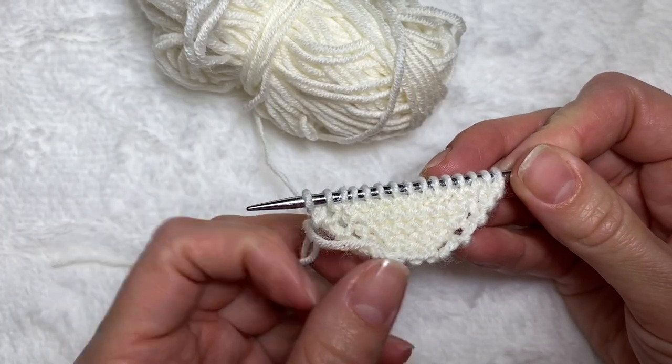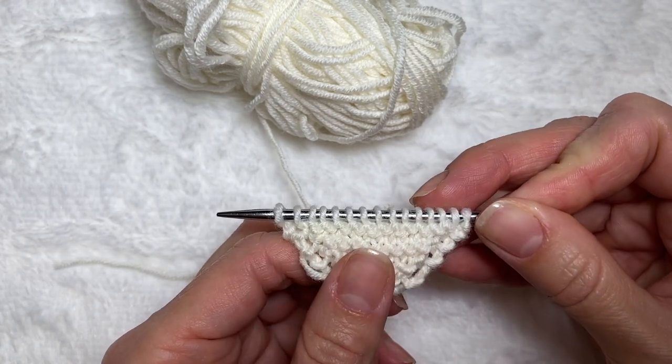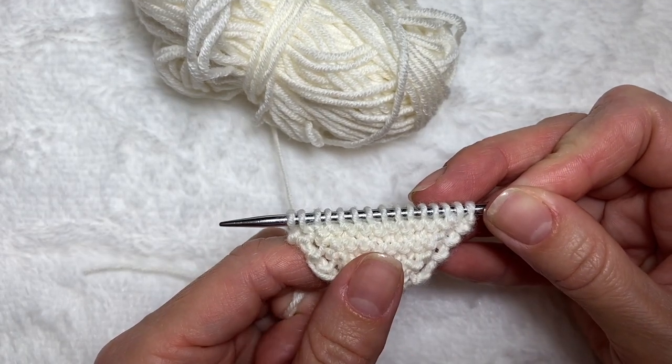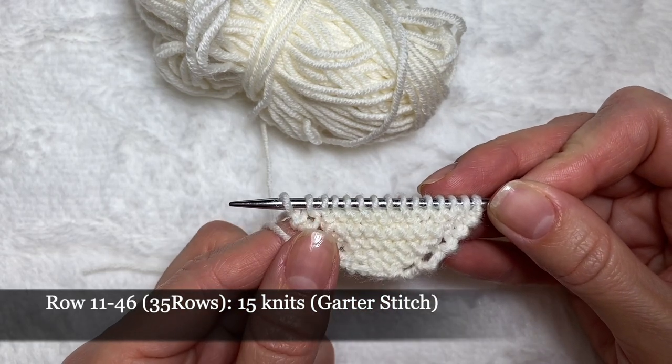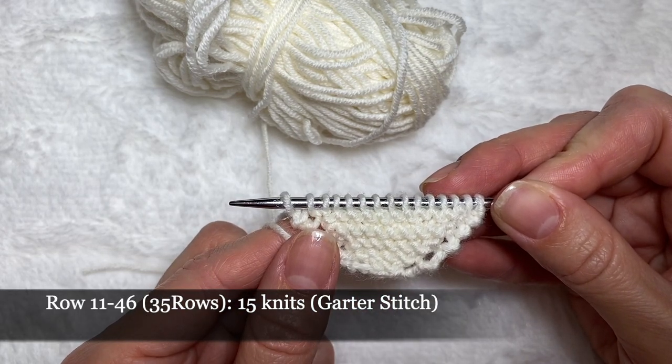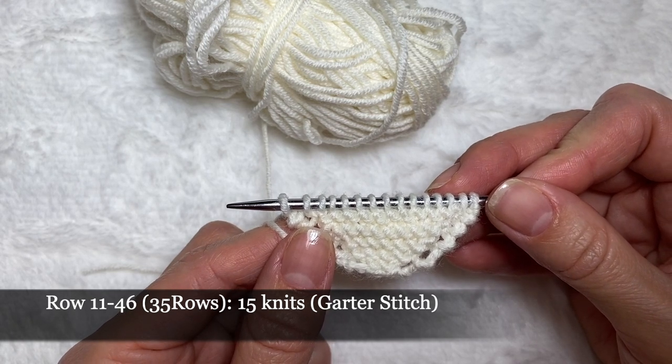Now we have 15 loops on our needle and we're going to continue knitting the sole with these 15 loops without any increases for 35 rows. We're going to knit in garter stitch from row 11 to row 46 without any increases.